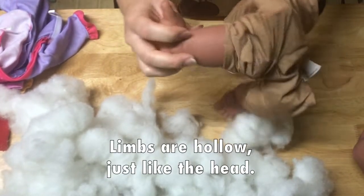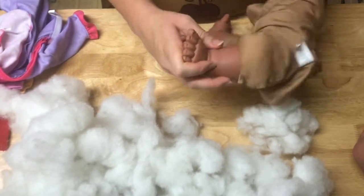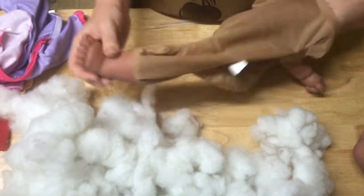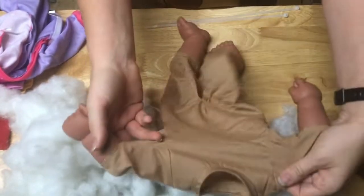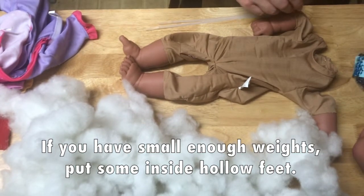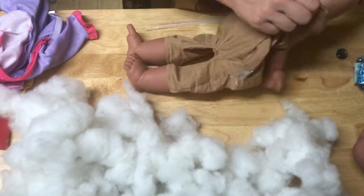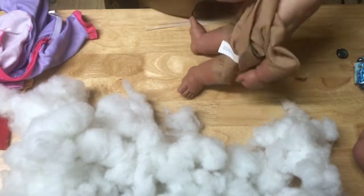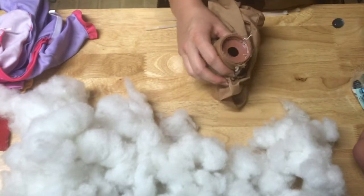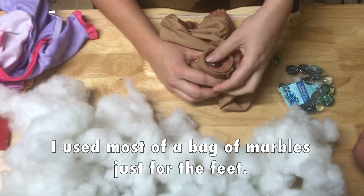These hands and legs are also hollow — they have a hole into the body. So depending on the size of what you're using as your smaller weights, you should be able to get some weight inside there as well. I've got an empty husk of a doll and a pile of stuffing. I'm going to start by seeing if my little marbles are going to fit into the leg holes. They fit — just barely. I'm going to use most of one bag just for the feet, because I like the feet to have a decent amount of weight.